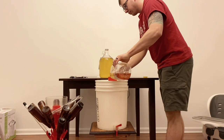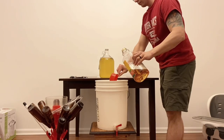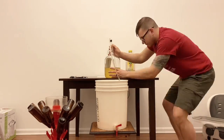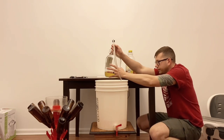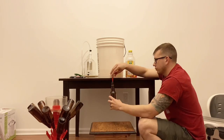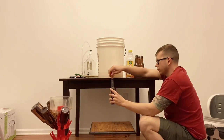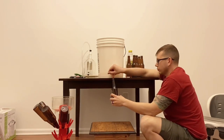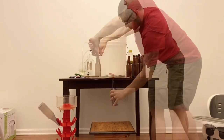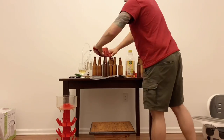When it was time to bottle, I added one cup of Mott's apple juice to the bottling bucket — this extra sugar allows it to carbonate in the bottle. Then I poured in the one gallon of pineapple cider, gave it a good mix, and went ahead and filled all the bottles. I prefer to use a bottle wand for more precise measurements, but this time I just went with it. Then I capped all the bottles and allowed them to sit and carbonate.